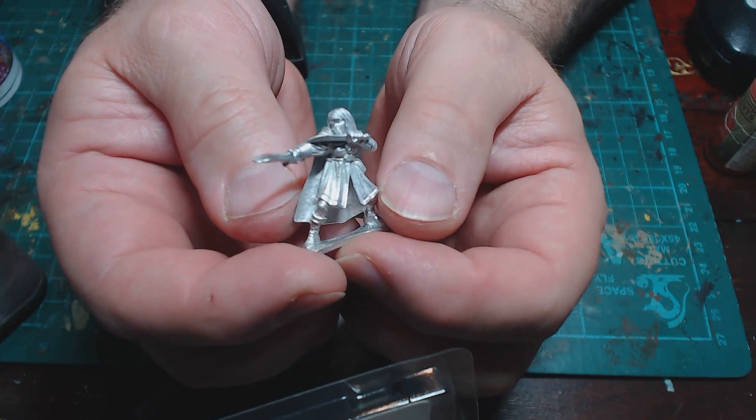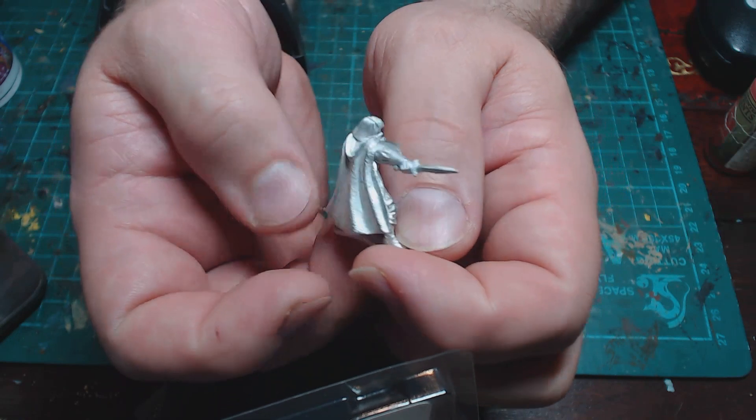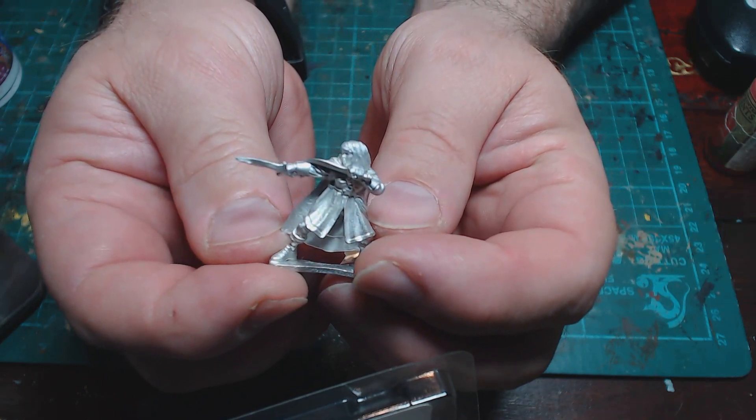The female ranger is armed with two short swords and looks pretty impressive — the way she's posed, that stance. Of course they're metal miniatures, which I really like. There's something of a premium feeling about metal miniatures.